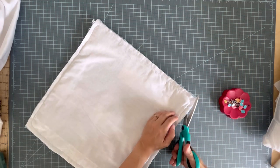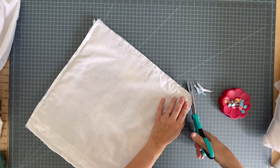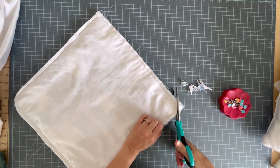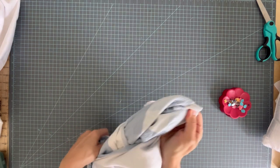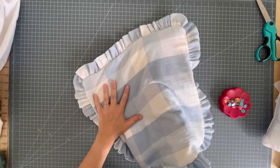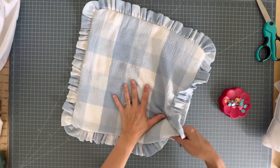Now that we have that sewn, we can trim the corners. If you're using very bulky fabric you can trim the rest of the seams, but I don't find it necessary. I do trim the corners though. Now we can turn it right side out — best part! Ruffles are so pretty. You can see I have a lot of excess threads from the raveling fabric — I'll trim those off, and I'm going to press it because I like a nice pressed ruffle.